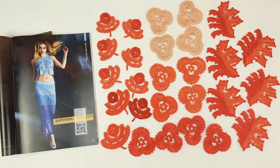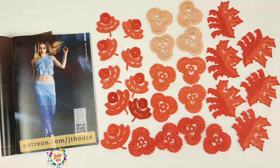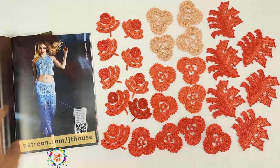Hello, my friends! In this short video I want to tell you about our new crochet course that we are making at JT House Patreon Club. There, together with my friends and subscribers, we are creating this summer top mermaid.